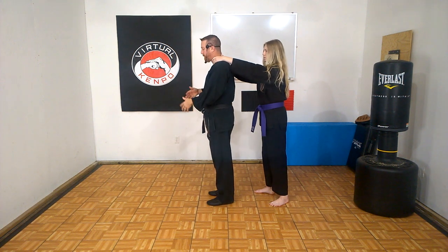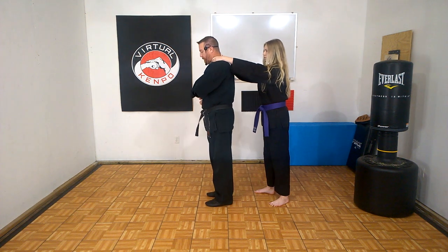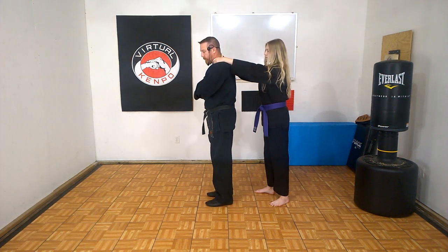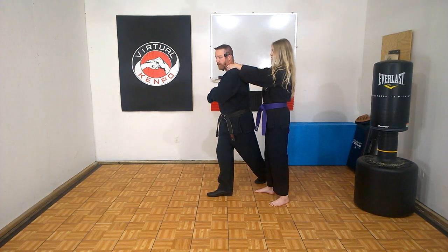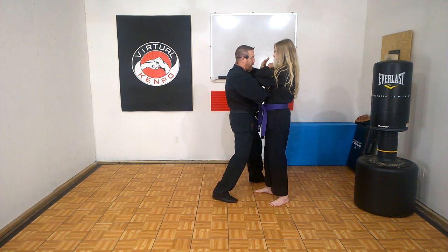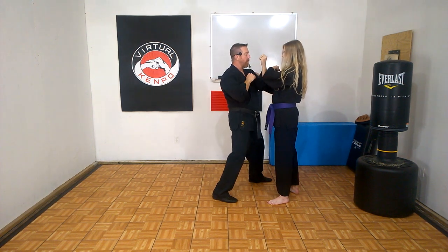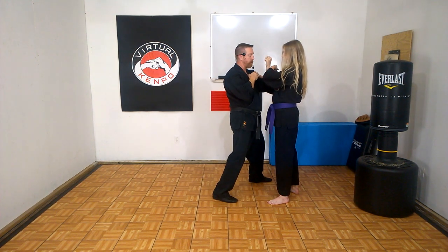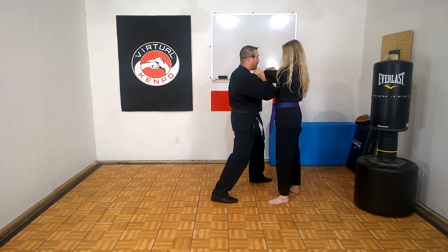When you're getting choked, step back and before doing that, get your hidden fist. Do a dancer step back to about 4:30, pivot, and throw an outward block with an elbow — boom, just like this, coming across with an elbow. When you strike, grab. The outward block knocks his arm and hands away, then rotate the wrist around and grab the attacker's wrist. Throw the elbow.